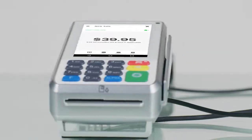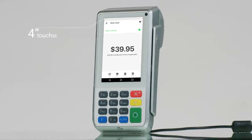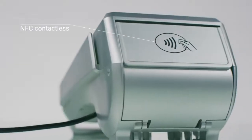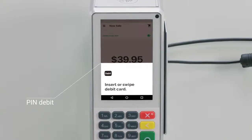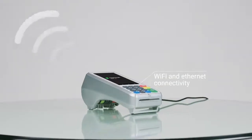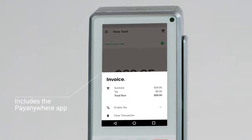The Smart PinPad Pro's merchant-facing terminal comes equipped with a 4-inch touchscreen with Android software, EMV chip card, NFC contactless and MagStripe readers, pin debit, receipt printer, and the feature-rich PayAnywhere app.